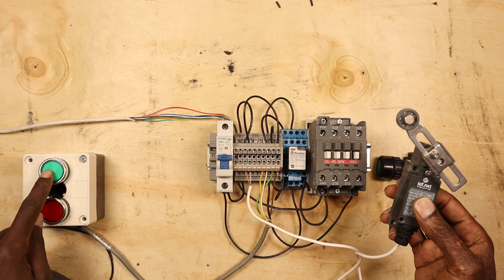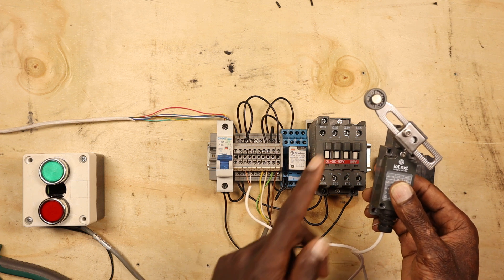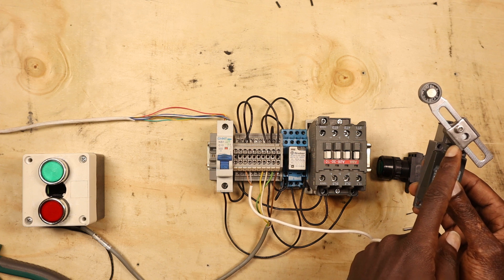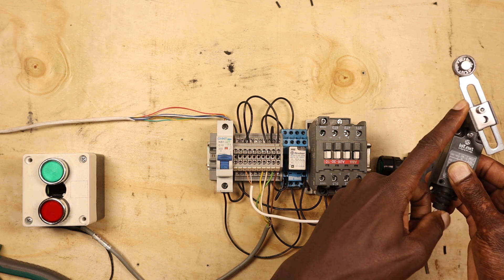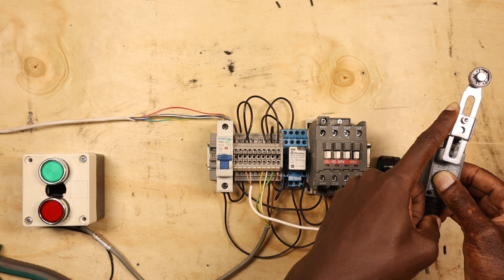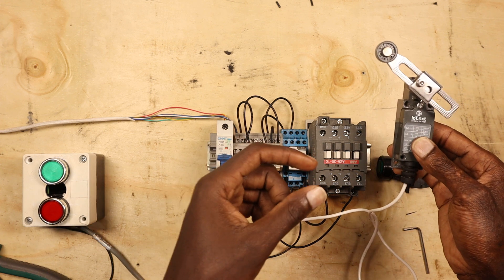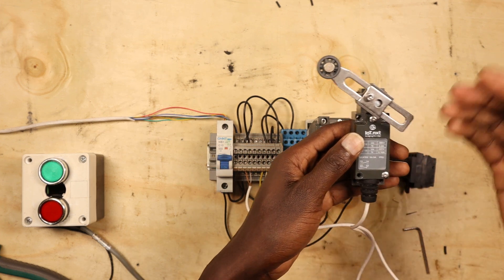We've connected our limit switch with our circuit in series. If the machine reaches its limit and hits this switch, it shuts down. This switch is spring-loaded — once you move it, the system goes off, and then it resets once you release it. That's how it works.